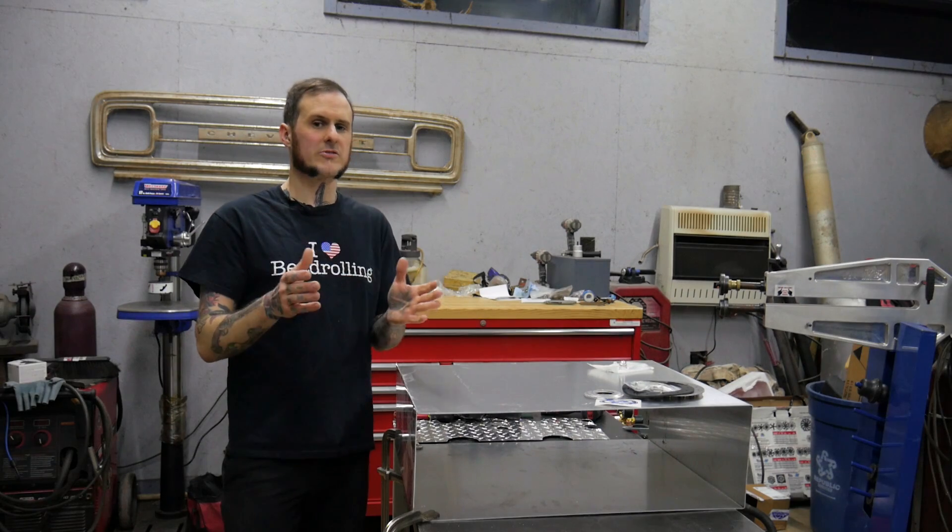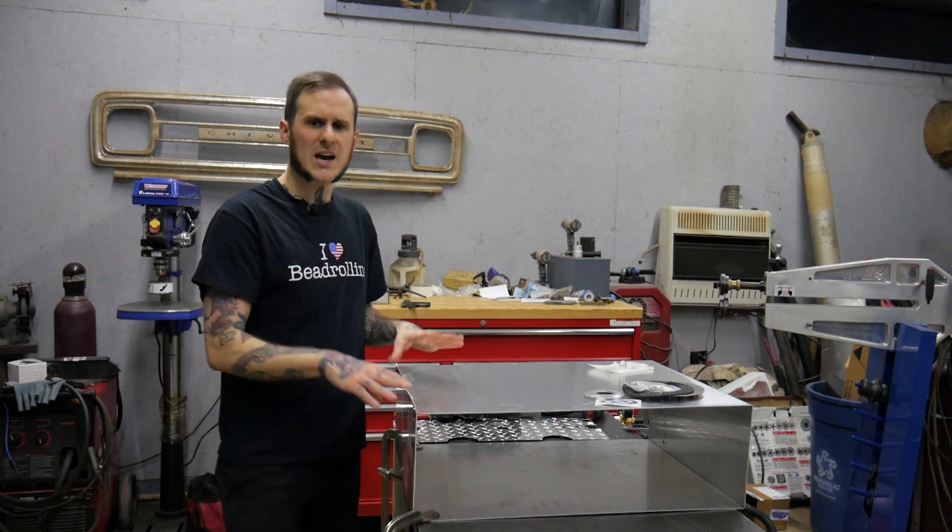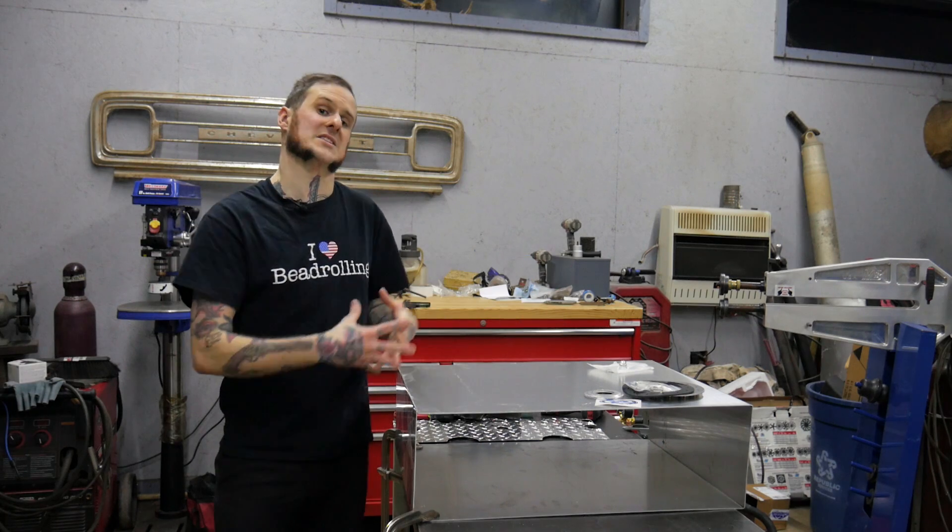I'm building this fuel tank to go at the very back of the frame, behind the rear axle, tucked between the frame rails. We're going to cover a few basic important details when it comes to building your own fuel tank, and I'm going to walk you through my process as I'm doing it here.